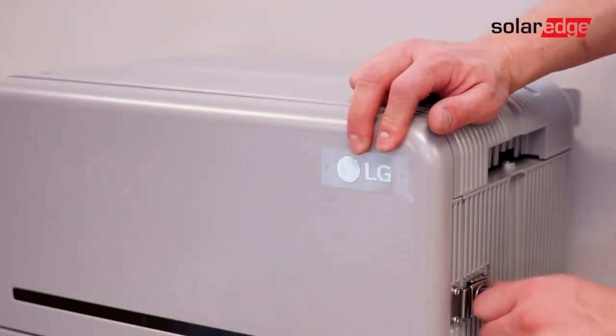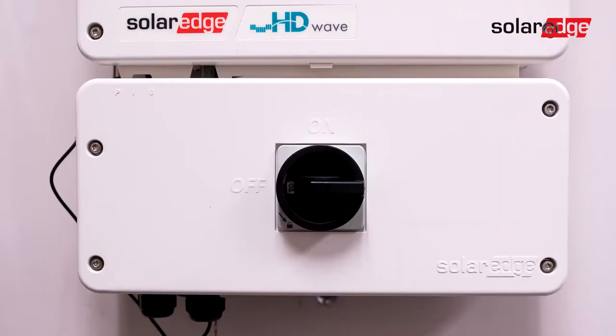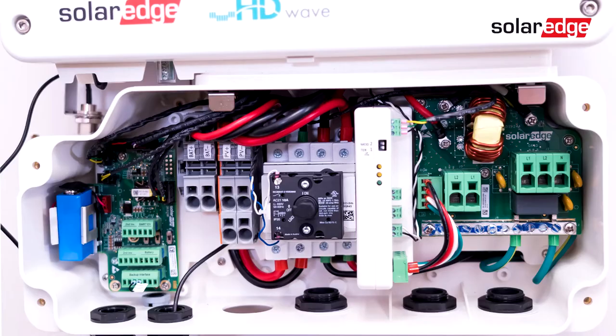Now, let's move on to the inverter. Let's start by removing the front cover of the connection unit of the Energy Hub Inverter to complete the wiring process.